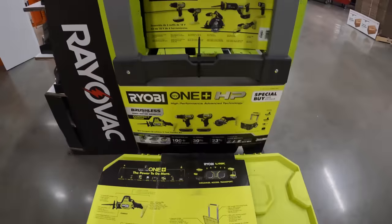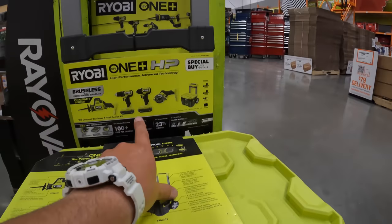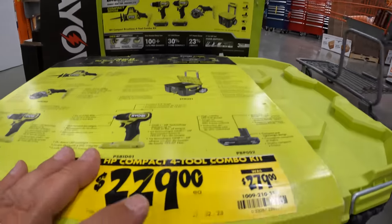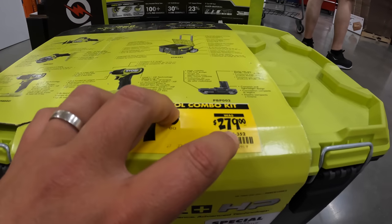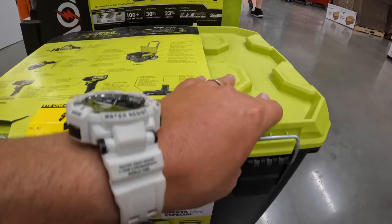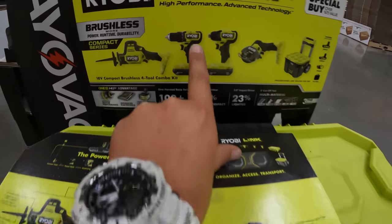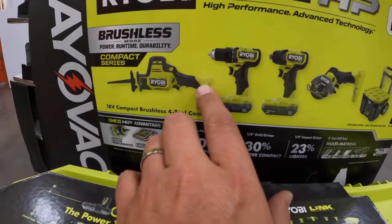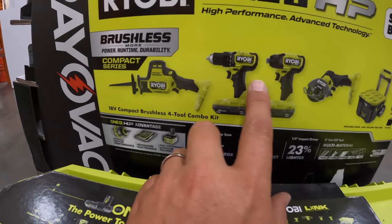Price reduction on this RYOBI LINK four-tool combo kit with two 1.5 amp hour batteries and a charger for $229, was $279. That's not bad. These RYOBI HP tools are actually fantastic — I am a fan of the new RYOBI HP stuff.